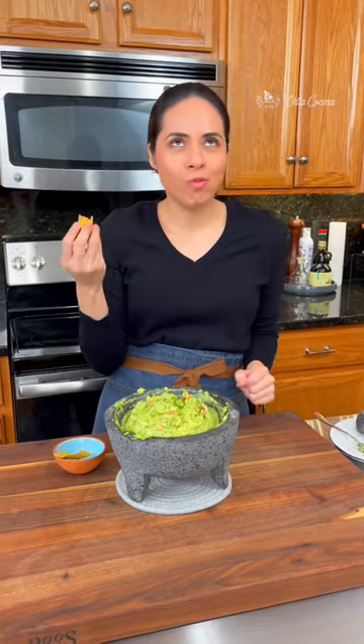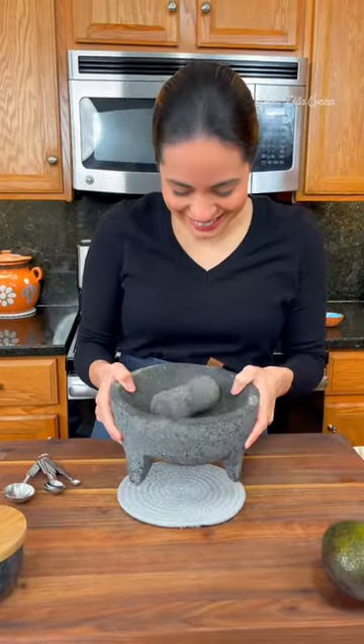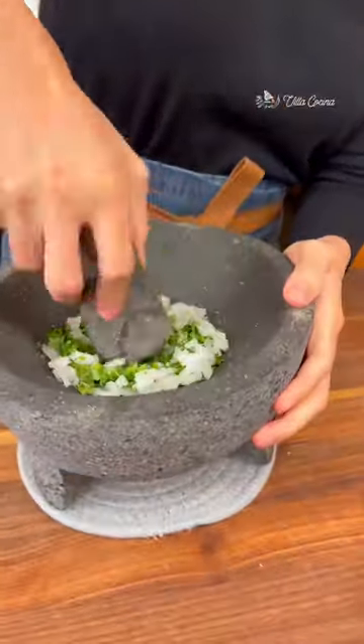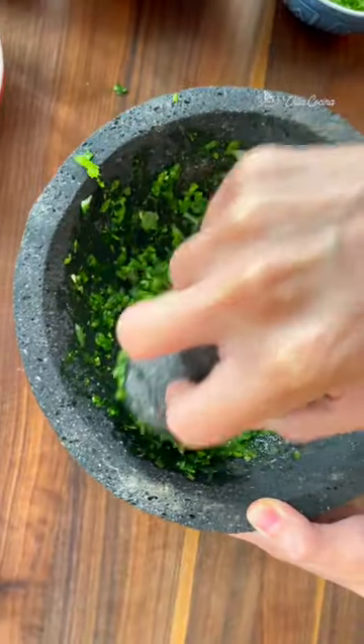Guacamole is a testament to how amazing Mexican cuisine is, and if it's made in a molcajete, even better. Start by grinding chopped serrano peppers, chopped cilantro, and diced onion. Sprinkle some salt to help break everything down into a fine paste. This process releases all the natural oils, creating distinguished flavors.